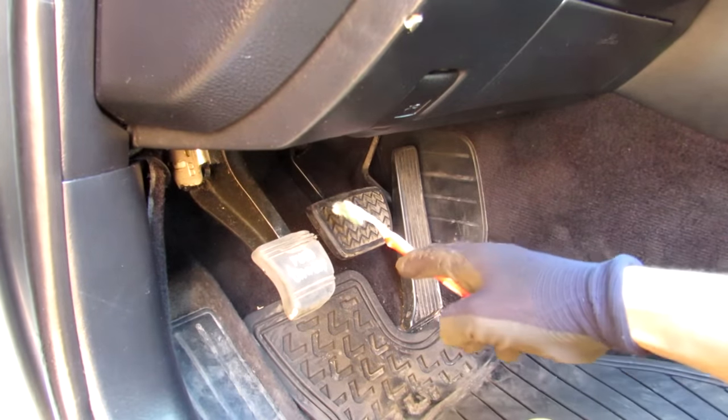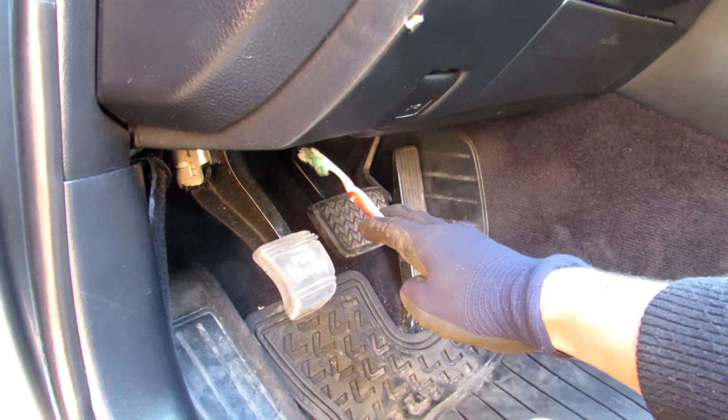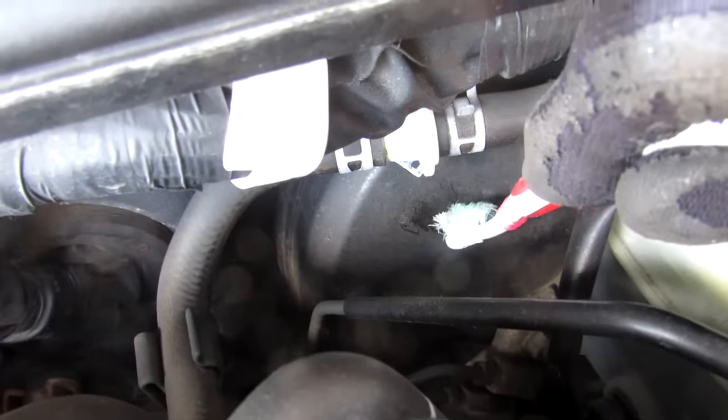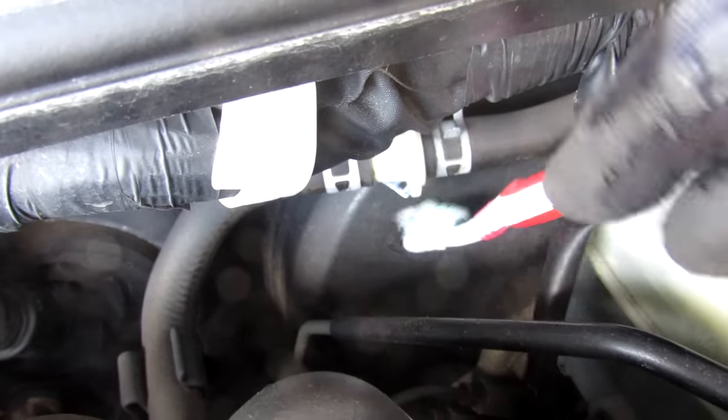The braking system on your vehicle starts at the brake pedal. When the driver hits the pedal it carries the force up this arm mounted to the firewall and into the brake booster — the big black thing on the other side of the firewall. It's got a vacuum line attached to it and it multiplies the braking force.